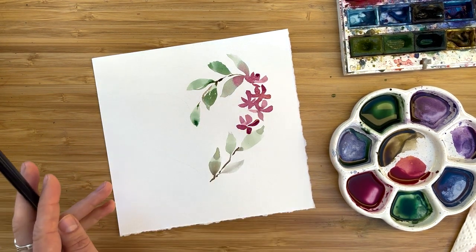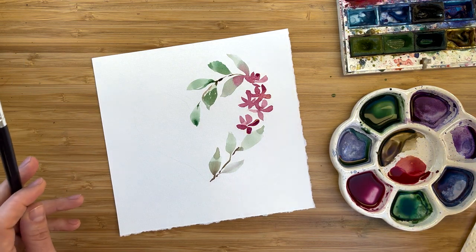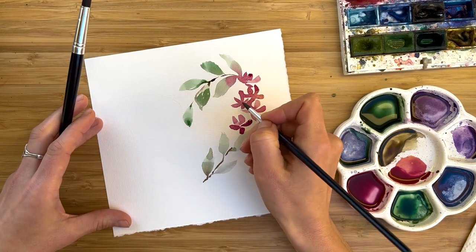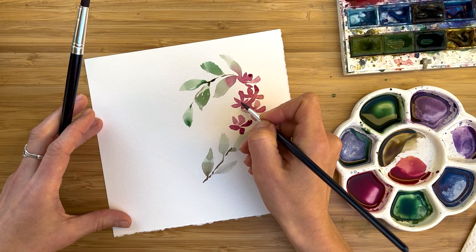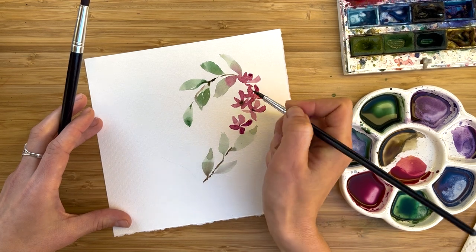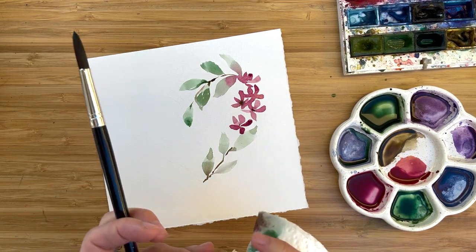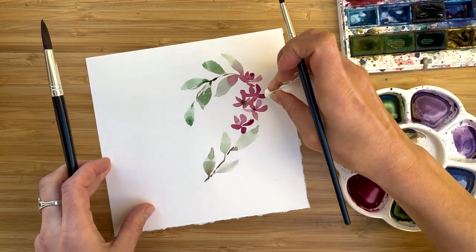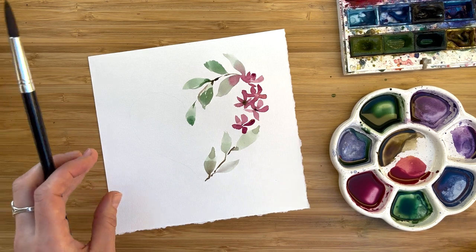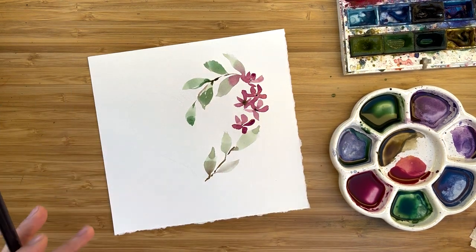Try not to overthink, not to overdo it. What I'd like to add for this area is just small, tiny middles for the flowers. I take sepia, very bold, right from the palette. With the tip of the brush, I just add one tiny little point. This one is a bit too wet — I'm pretty sure it will go in the wrong direction. So I get my paper towel, dry the area a little bit, and add sepia into this area. See, that's the trick.